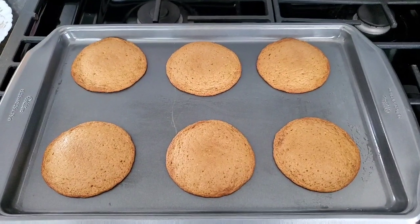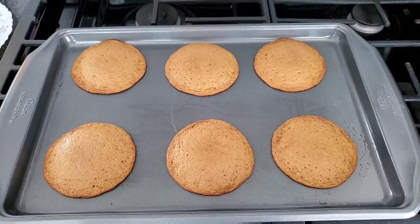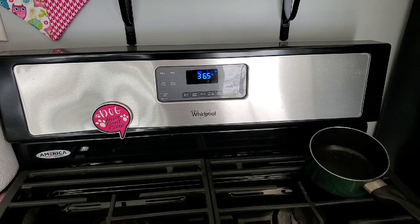Okay y'all, this is more like it. Second batch, same size scoop, spaced farther, 6 minutes at 365 degrees.